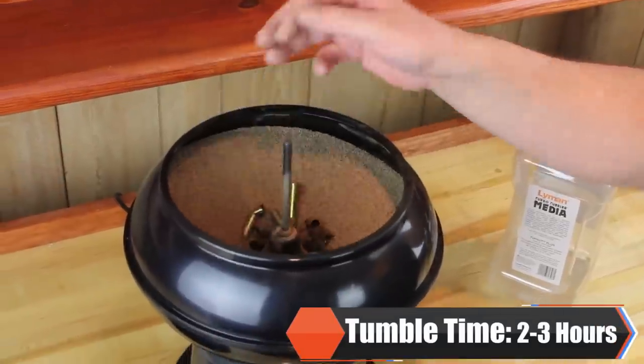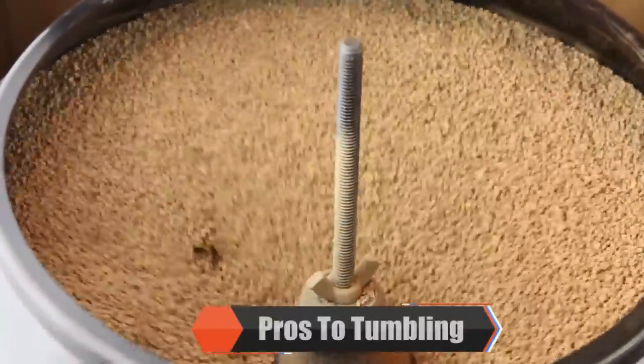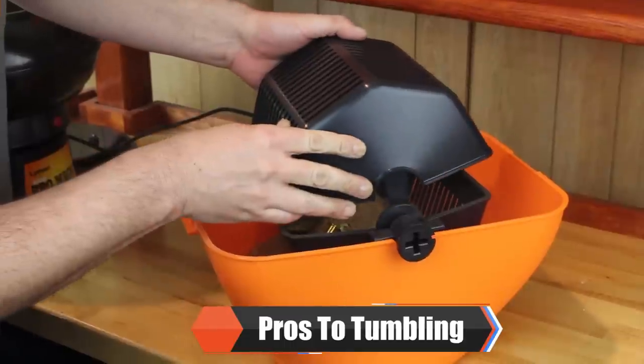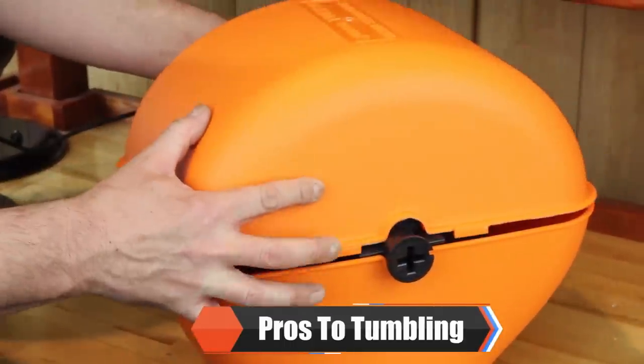The average tumbling time is two to three hours. This is the cleanest method and cleanup is easy. Media and cases can be separated easily with the use of a media separator. This method is the most inexpensive and also the most common method.